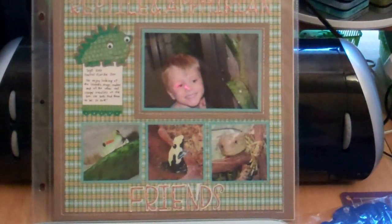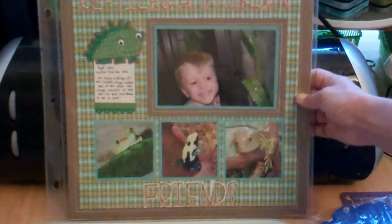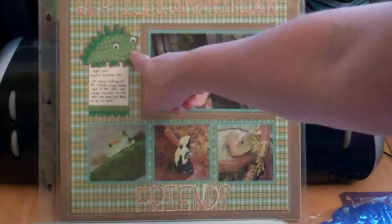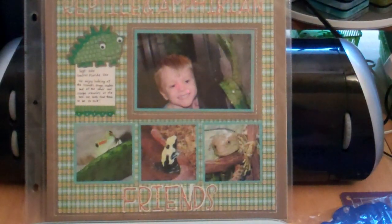This is another one from the Zoo Reptile and Amphibian Friends cartridge. The title is cut from Zubaloo — and this is just the kind of thing you learn from experience. You cannot see it; see how it blends right into the background? It really should be black. In person you can read it, but it's really not a good look. The little iguana-looking guy is from Zubaloo — he's really cute and he has googly eyes. I like the way I laid the pictures out.